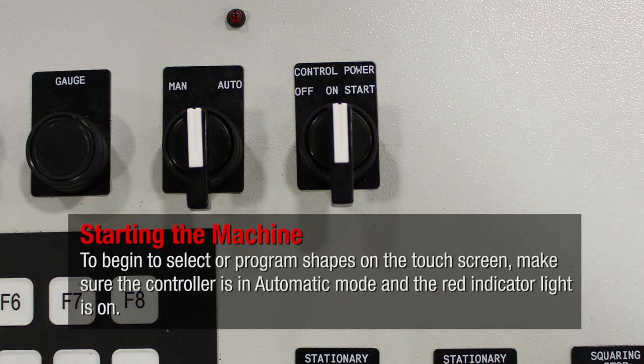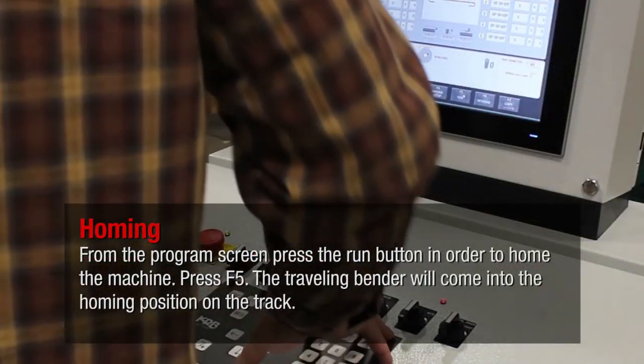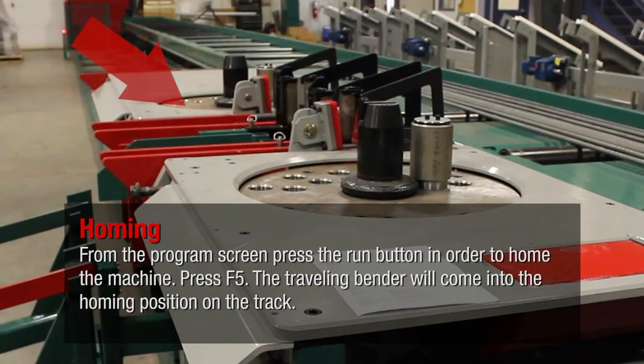To begin to select or program shapes on the touch screen, make sure the controller is in automatic mode and the red indicator light is on. From the program screen, press the run button in order to home the machine. Press F5. The traveling bender will come into the homing position on the track.